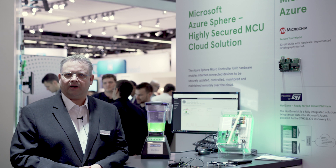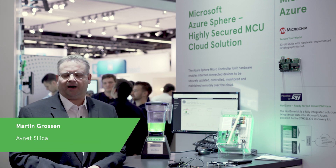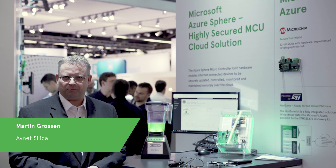Hello, I'm Martin Grossen. I'm from Avnet Silica, responsible for the Microsoft Embedded IoT business for Europe.